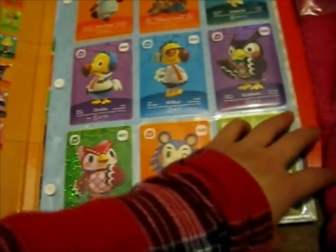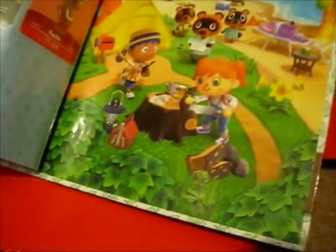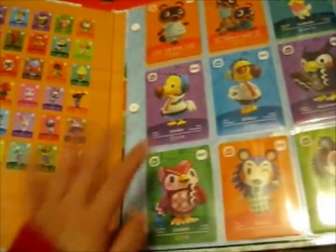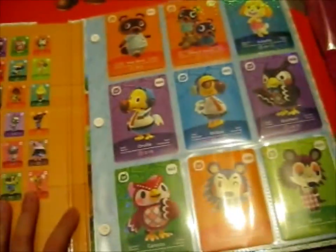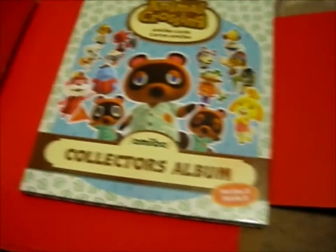I forgot how many it was — 48, I guess. That was the last number. Yeah, so 48 in the set. Alright, so it's Series 5 complete.